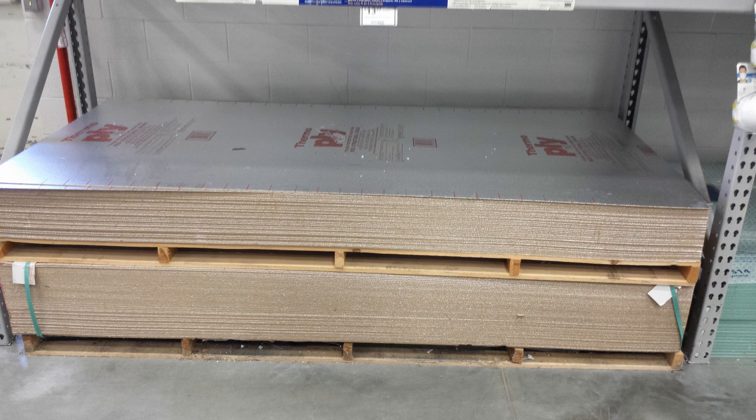One thing I will not do for money is climb up in an attic and staple radiant barrier, because that is hard work. If you don't think that you have the health to do so, you may want to hire somebody to do it. Radiant barriers come in all sorts of types and for different applications, and here's some pictures that I took at our local Lowe's store, one of the big box stores here in Florida.